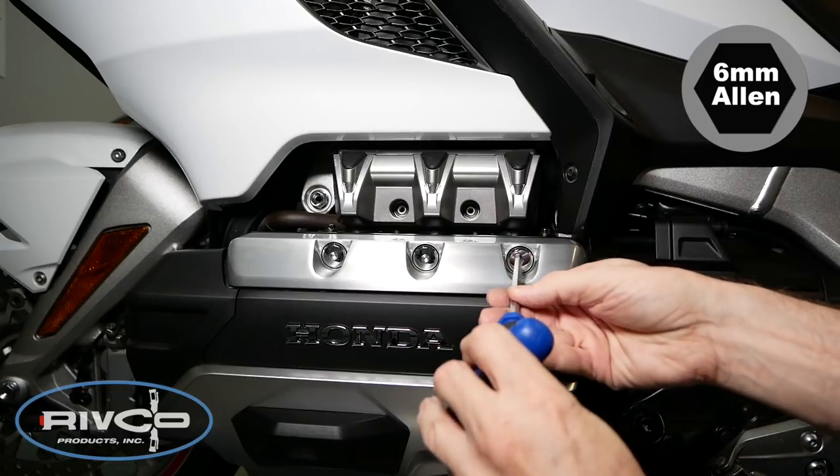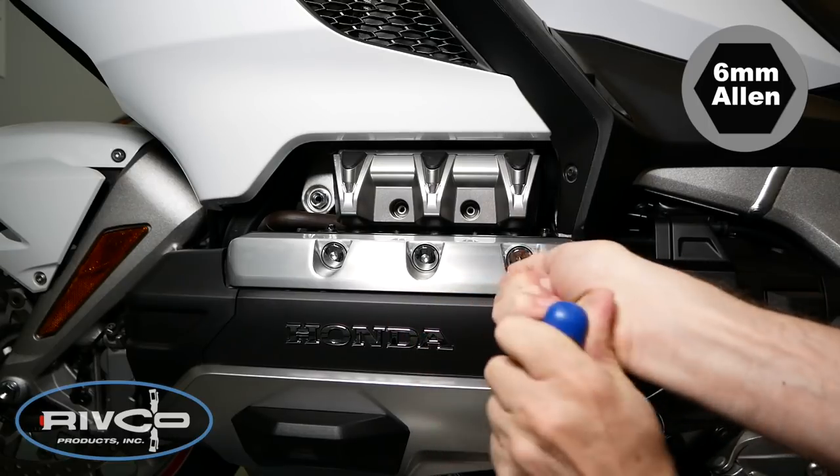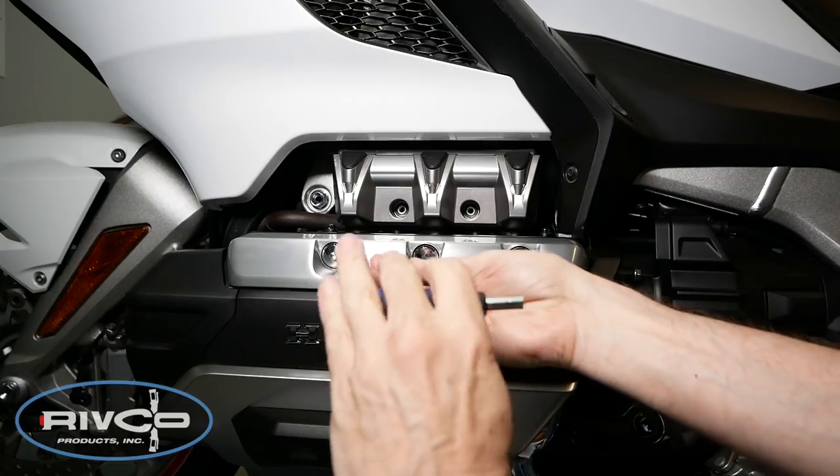Using a 6mm Allen wrench or socket, remove the three valve cover bolts as shown.